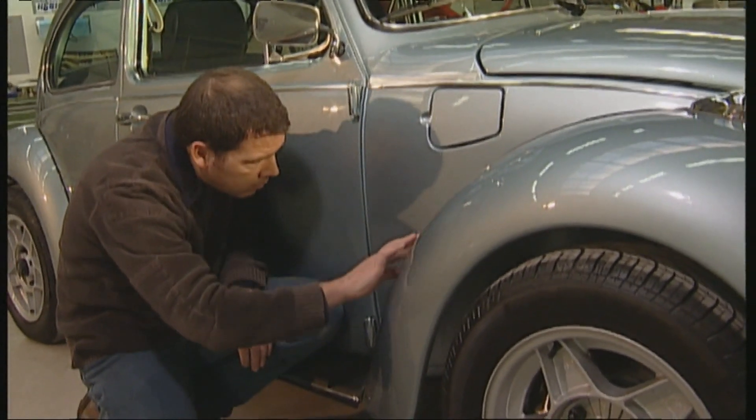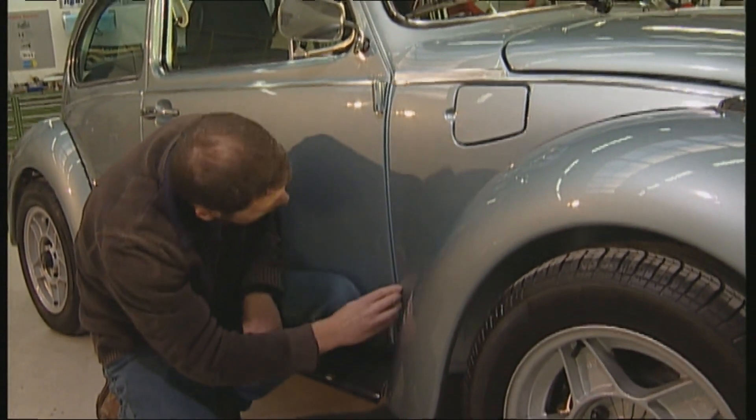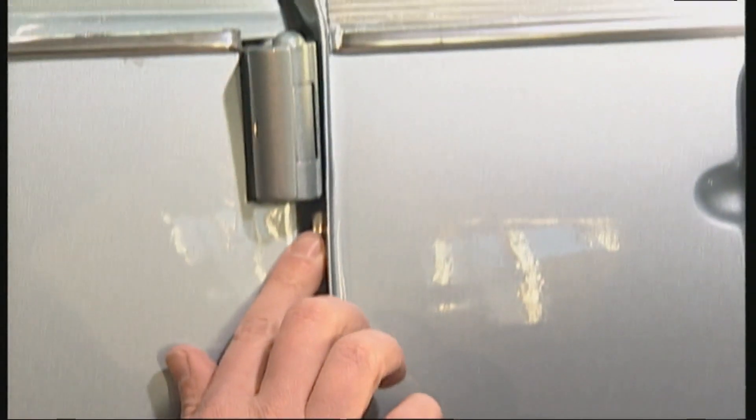Problem zones for all Beetles are the screw edges on the wing and the free-standing seam on the A-pillar. The entire length of the door sill is extremely susceptible to rust, both outside and inside. The rear side parts are also problematic where the running board and the rear fender meet.